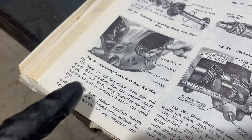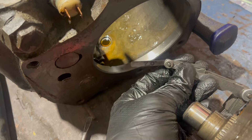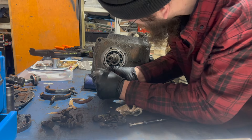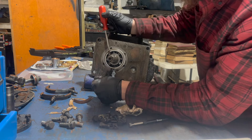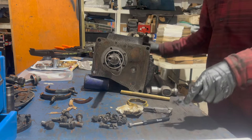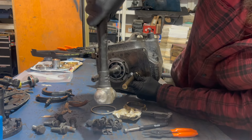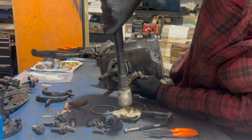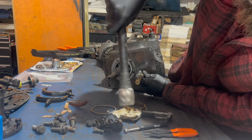The factory service manual gives the procedure for checking the end play on the countershaft gears - 20 thousandths, perfect. Front snap ring. Driving the countershaft out gently toward the rear.